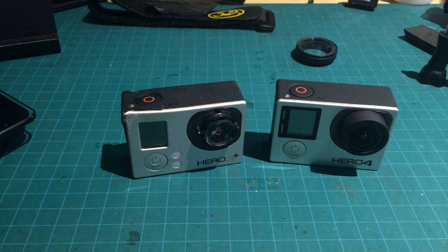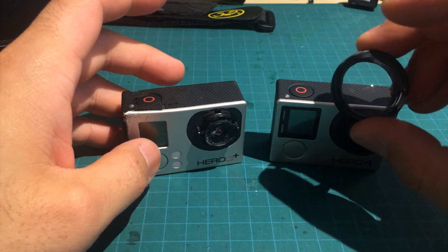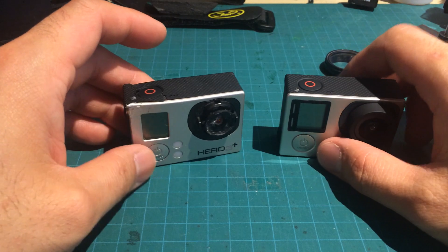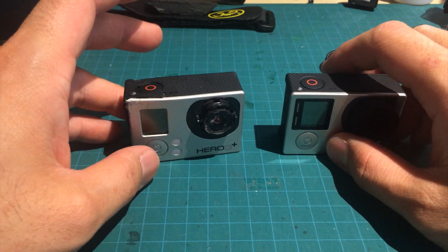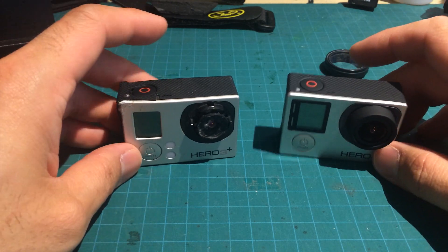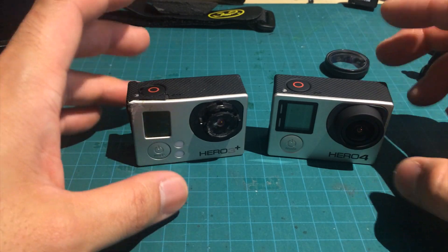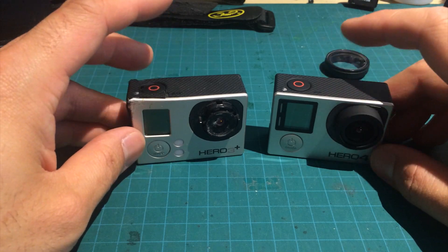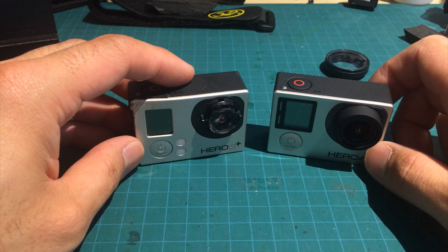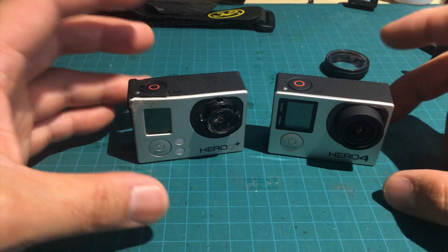I was looking at the Layer Lens, which is a better improvement than the stock system, but at the same time I didn't want to spend the extra money. One of the things I really pride about being part of the mini quad community is that we're so innovative — we can make anything out of zip ties, double-sided tape, foam, and velcro. I heard great things about the Layer Lens; I'm not saying anything bad about it, I just didn't want to buy one.